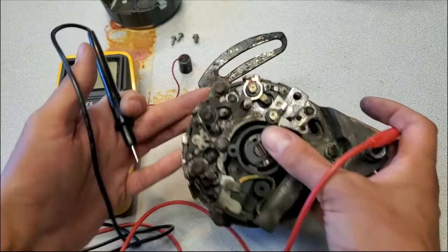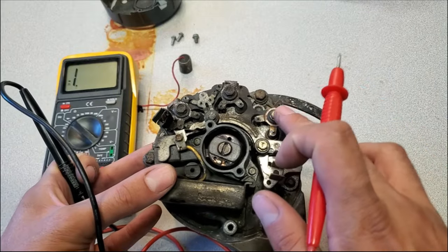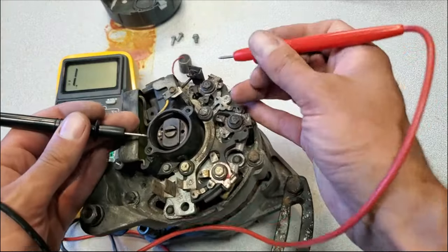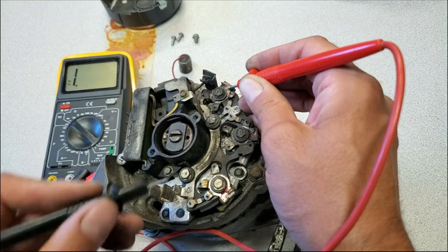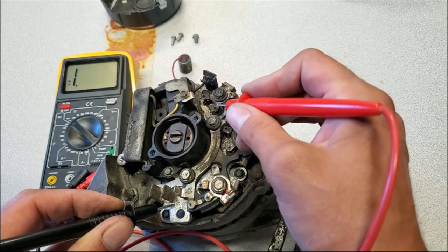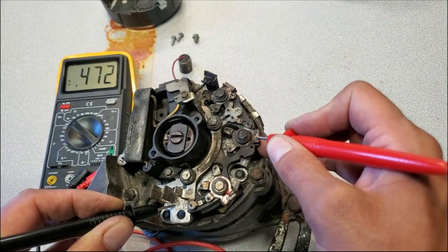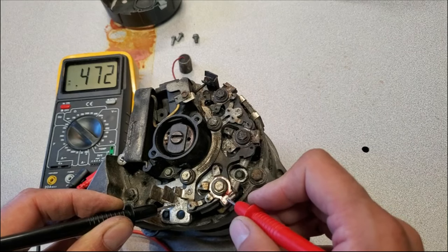Let's check the next layer — from these winding posts down to the first layer of the rectifier. I'll leave my positive probe here and come down to the board. I'm reading 4.72 volts, so this diode is good. Checking the second winding — same thing. Third winding — same thing. That tells me the second layer of diodes are all good.